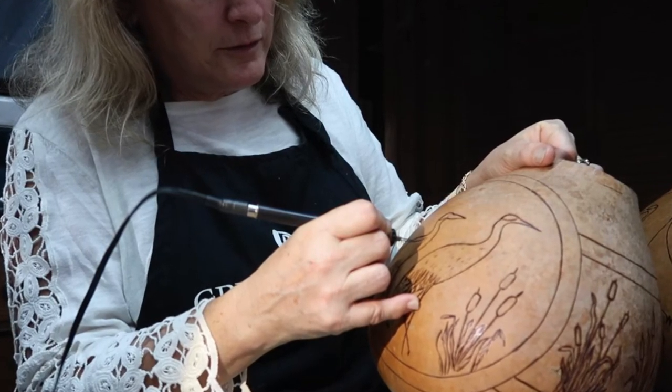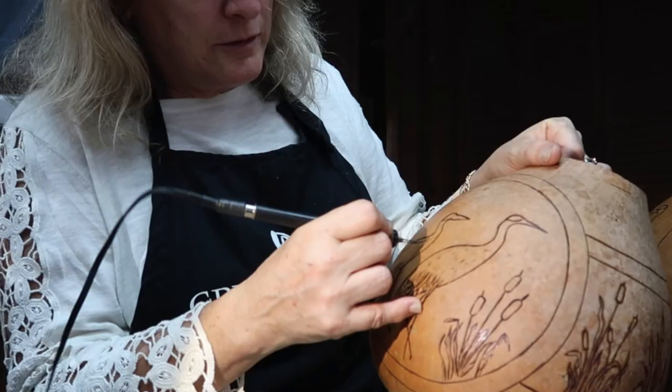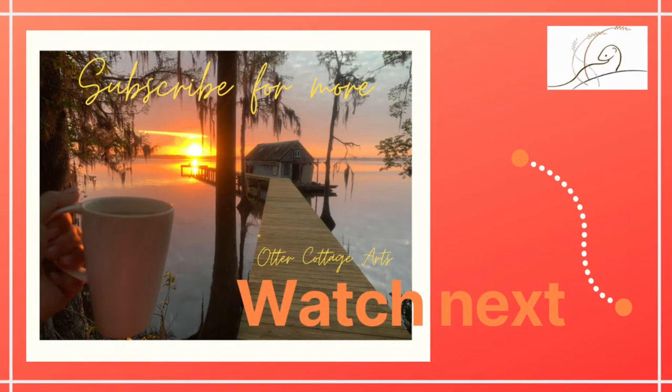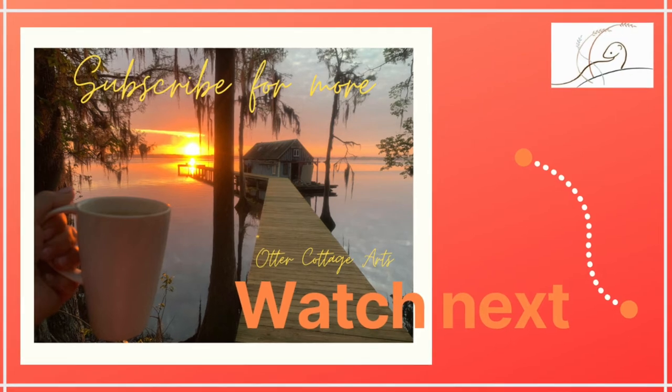Thanks so much for joining me. I hope you join me for the next one. Please subscribe so you get a notification for number 12, dyeing all of the elements on our gourd. Thanks for watching. Bye.